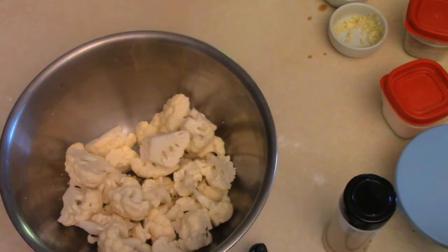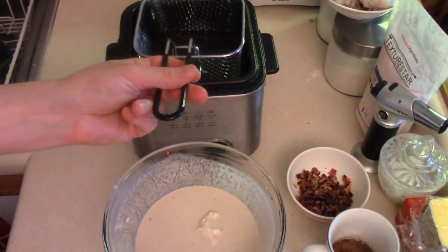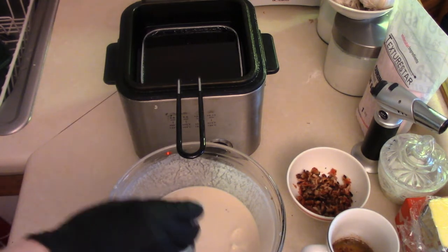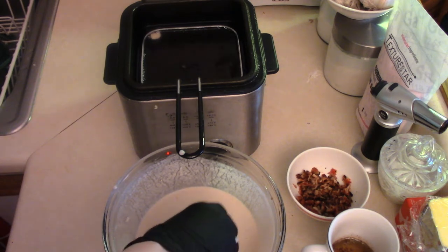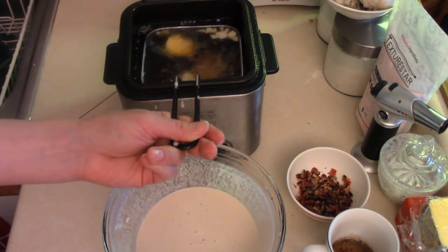We're gonna wait for the deep fryer to heat up. Toss our basket in there, cauliflower all in there and then toss it in. Just kind of wait until they're all golden brown.